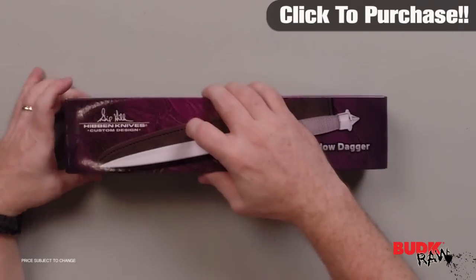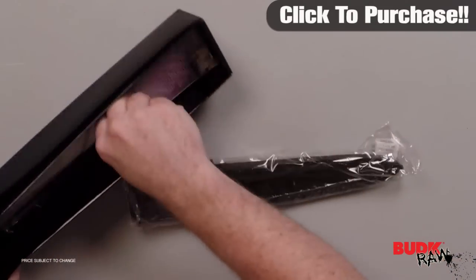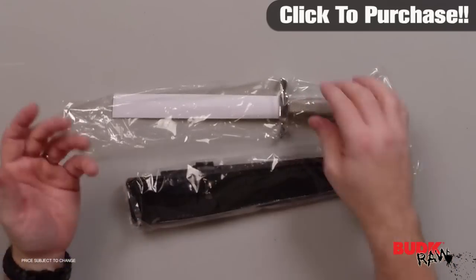Hi, my name is Nathan Lawson and thanks for watching. Here's the Gil Hibben Silver Shadow Knife, retailing for $66 but on sale for $35.99. Note this item cannot ship to Massachusetts, California, New Hampshire, or New Jersey.